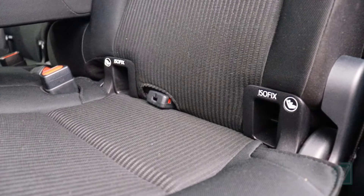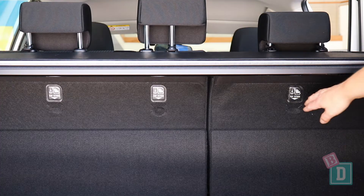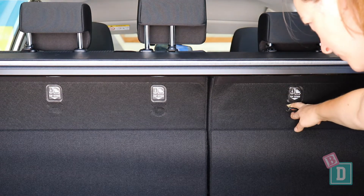There are ISOFIX points in the two outer seats in the back of the RAV4, and there are top tethers in the back of all three. All of them are within the plastic guides and really nice and easy to connect to.